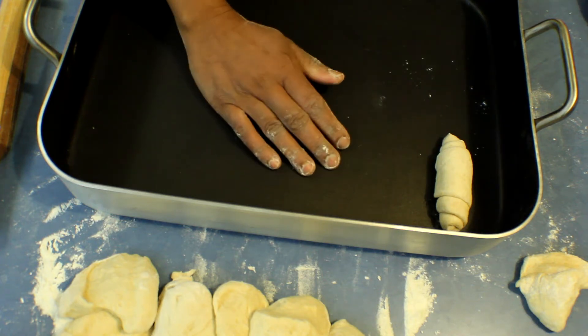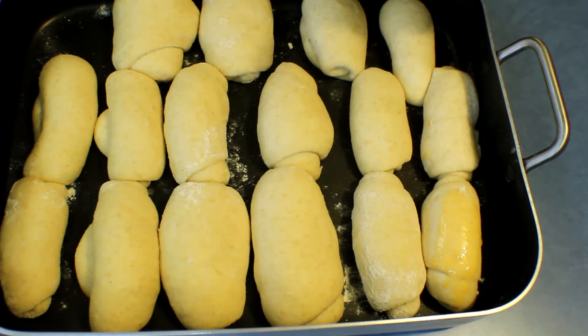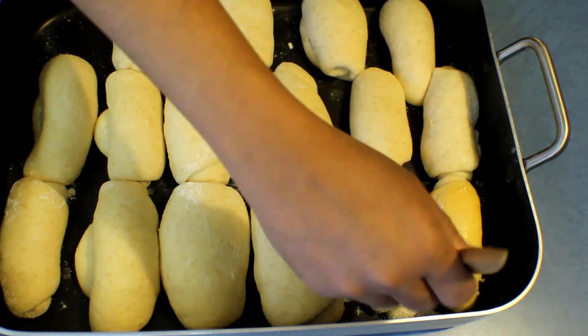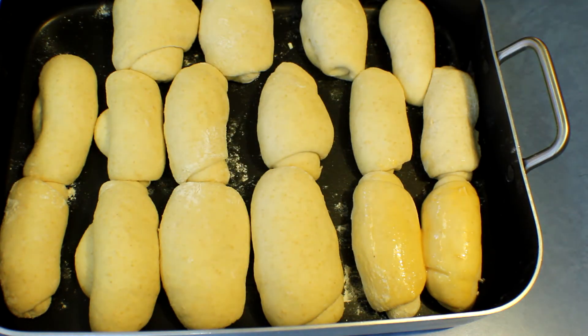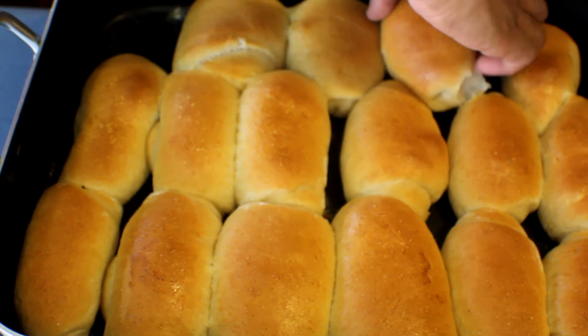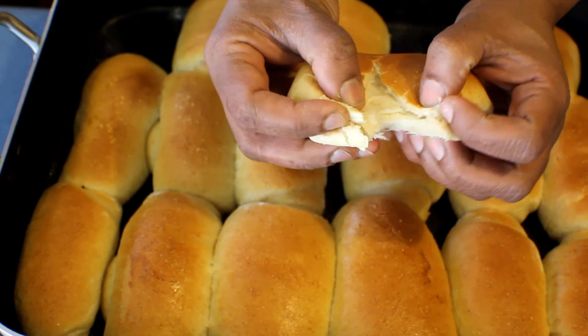Leave the shaped rolls in a baking tray in a warm place again to double in size. Once the wholemeal bread rolls are ready, bake at 180 degrees, brushing the tops with egg. Bake for about 20 to 30 minutes or until golden brown. I've just taken them from the oven — they look wonderful.